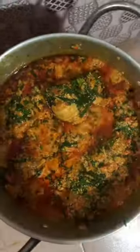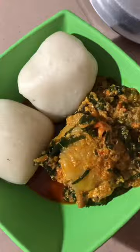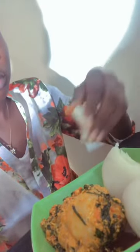I added the turkey and allowed it to simmer. When it was done, I added the ugu leaf and mixed it into the sauce very well, then let it simmer for a while. It was looking really yummy! I didn't need to make semo because I had fufu already — six pieces for 300 naira, 15 naira each.